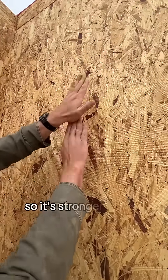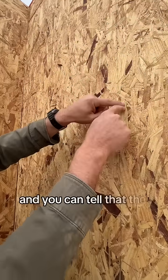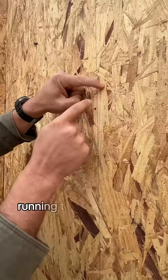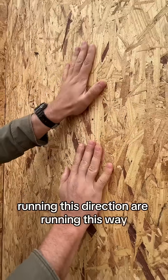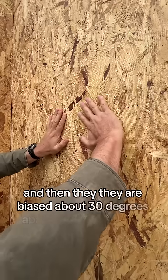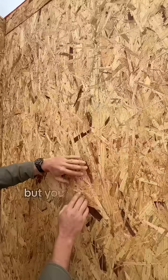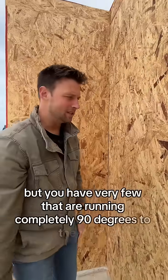So it's stronger on this axis than it is on this axis. You can tell that these strands have the wood fibers running this direction, and they are biased about 30 degrees apart from vertical as it goes up, but you have very few that are running completely 90 degrees to the board.